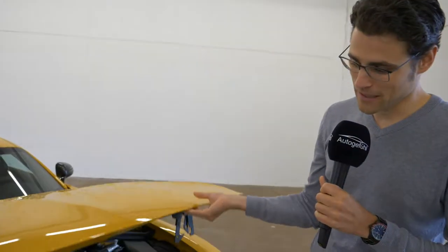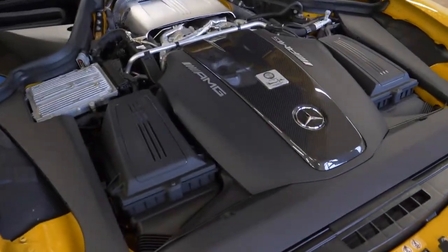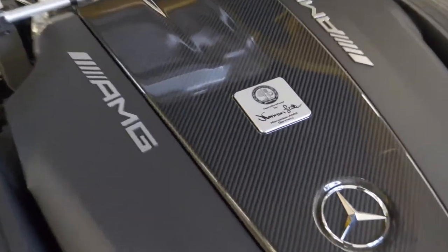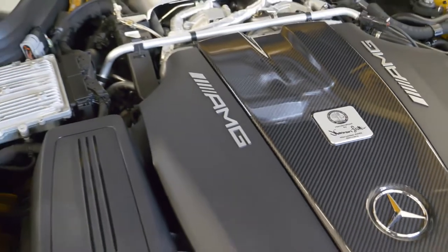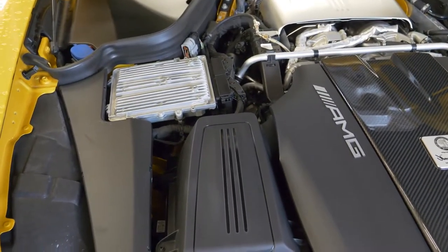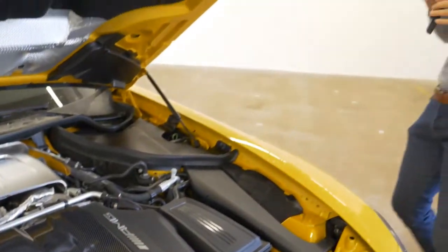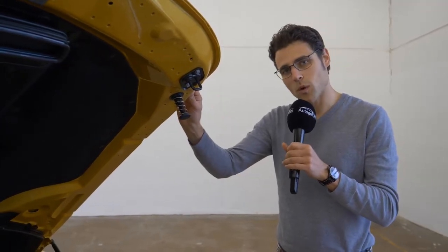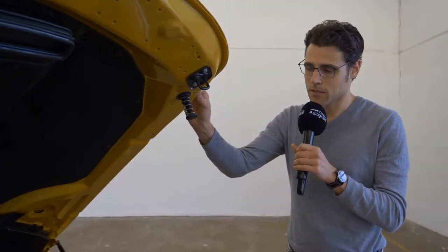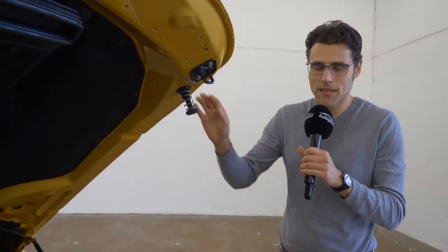Now to the centerpiece of all the models: a 4-liter V8 bi-turbo. One man, one engine, handcrafted in Germany. It starts with the GT at 476 horsepower, then the GTS here at 522, then the GT-C at 557, and the GT-R with 585. The acceleration figures drop down: about 4 seconds for the GT, then 3.8, and finally 3.6 to 100 km/h or 62 mph. It's basically just the engine tuning setup — the basic engine is the same.